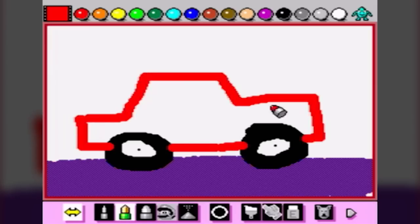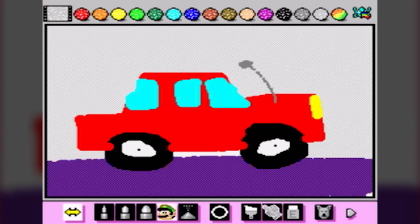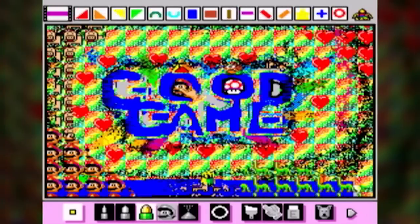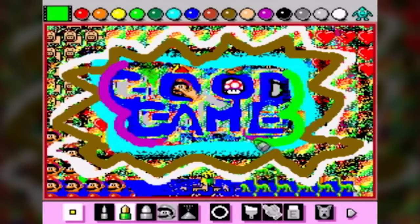Thinking back, I can't actually remember if I ever created anything I would have considered art in Mario Paint, but at the same time I also remember not caring. It was a weird and interesting new way to use my Super Nintendo. And looking back, it's clear that Nintendo knew that the most enjoyable part of doing anything creative is in the process itself.